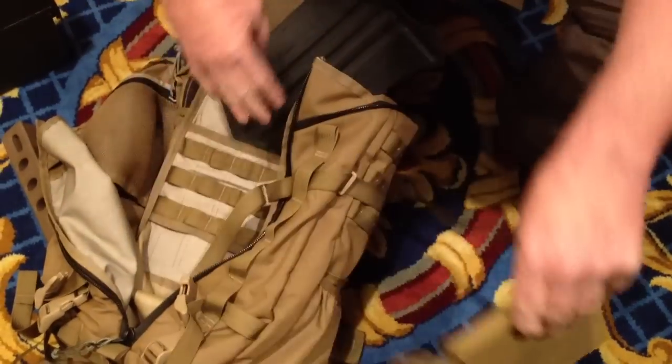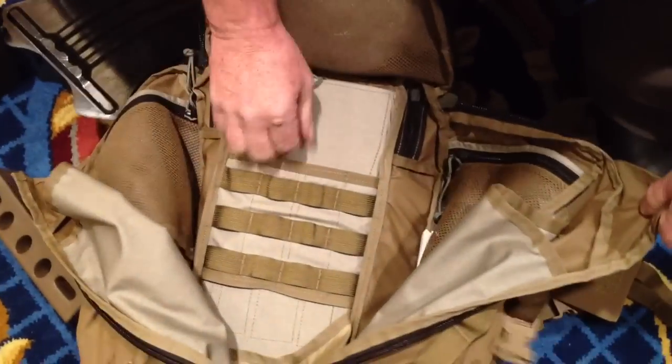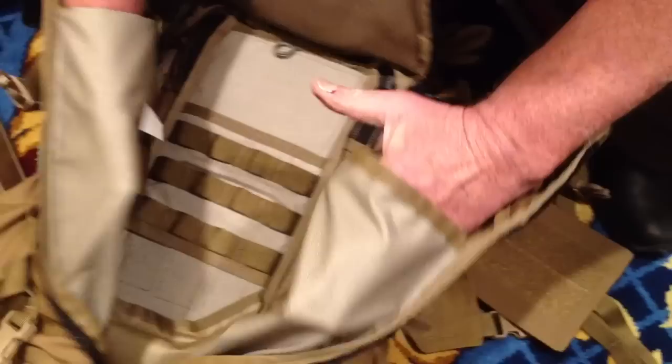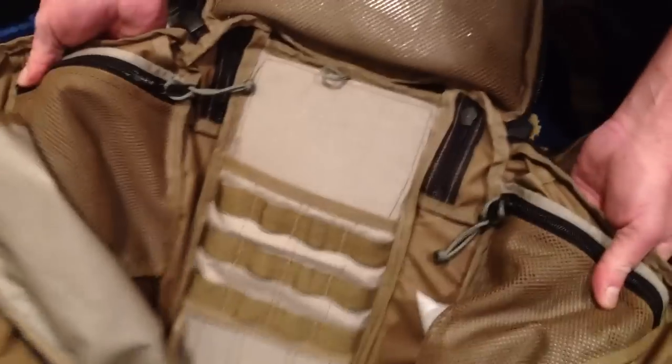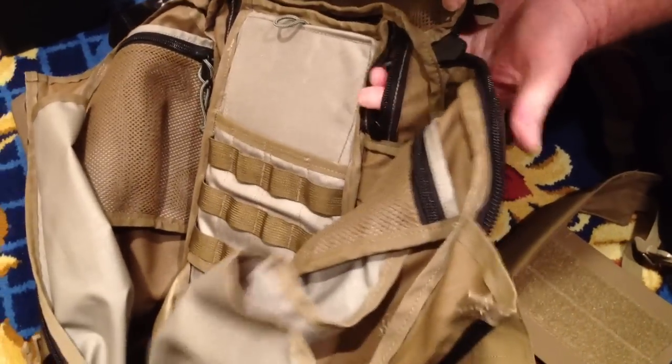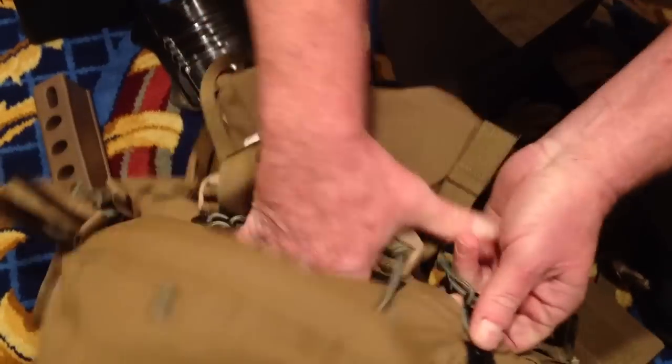There's a trapeze that can hold any radio. The pack has MOLLE webbing inside, a pair of hydration pockets, and a pair of detail pockets, as well as accessibility for handsets, antennas, and the controls.